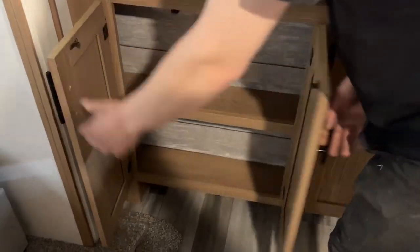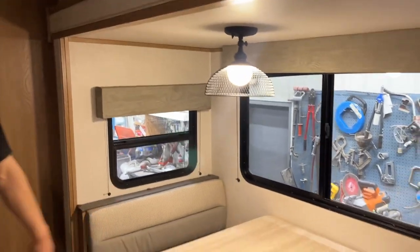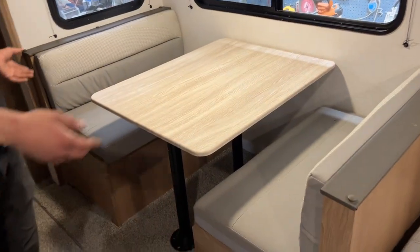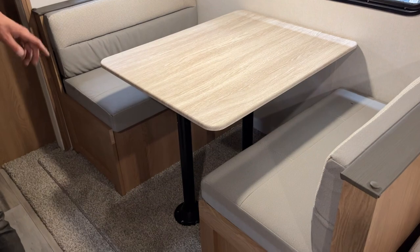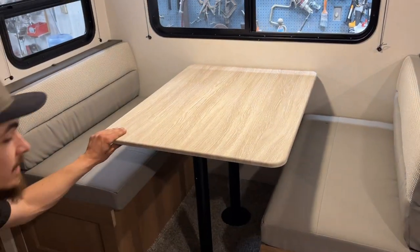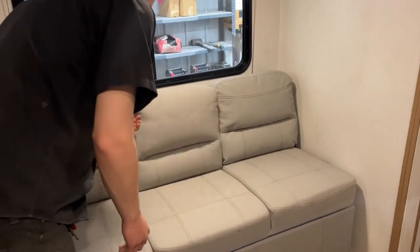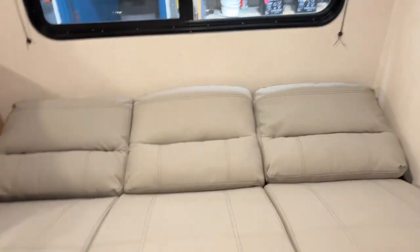There's storage space underneath, and in the slide there's a center push button light. Your dinette is currently set up as the dinette. If you were to take your table and wiggle it up and out of its legs, the legs will wiggle out of their bases. The table then lays onto either ledge there. Take the two back cushions, fill in the center, and create your bed. The sofa here also folds down — you've got the centerpiece which flops down with cup holders, and you can also fold it right down to a bed.